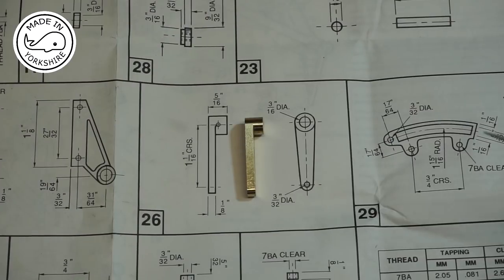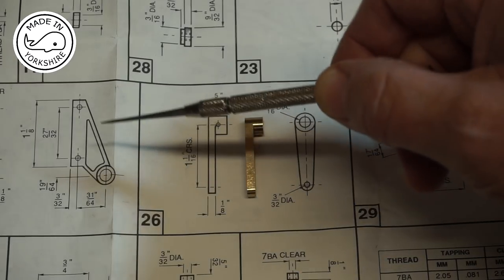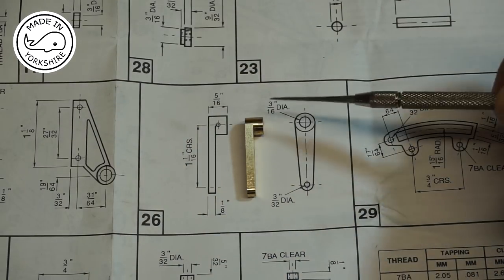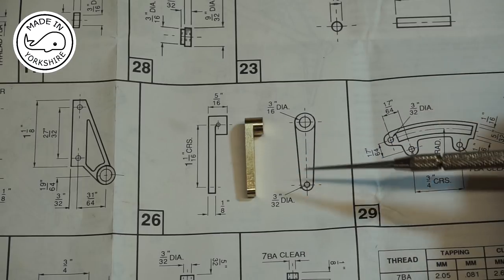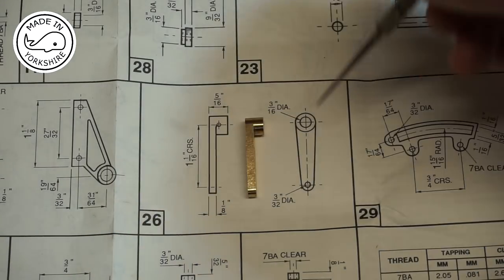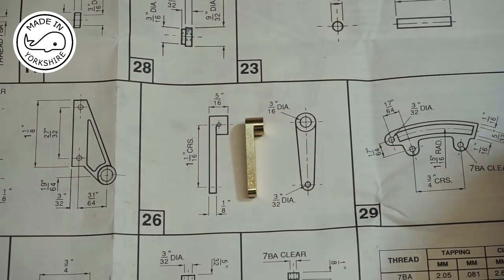The next item is the connecting rod, and to be perfectly honest the process is virtually identical to the one I followed for the bracket. I'm going to use the collet chuck on the lathe to drill that hole, then transfer the collet chuck onto the milling machine. There's also a small 1/16th inch hole for a pin to secure it onto the shaft. I'll do all the machining off camera and then show you the result.